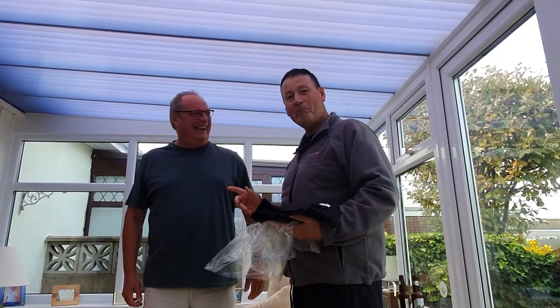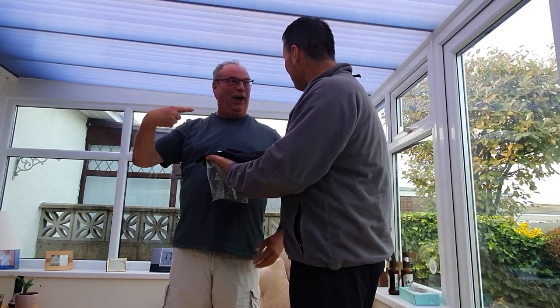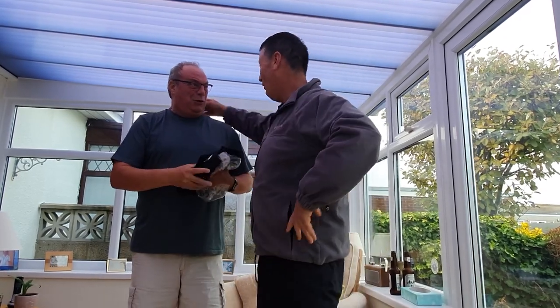I've met this guy from Bingham — I'm in the UK — and he's my number one YouTube watcher, and I'd like to present you with this, David, a very kind camera watcher.